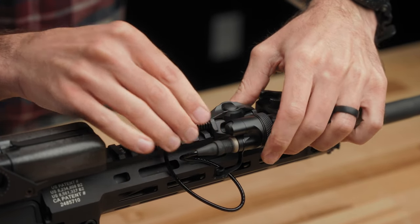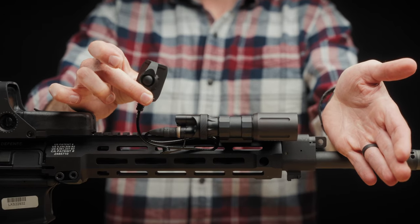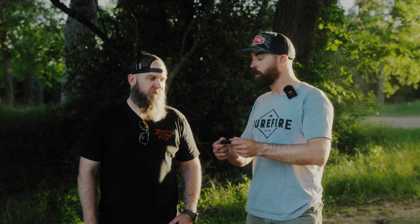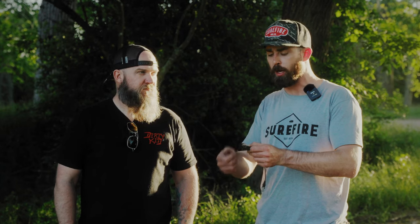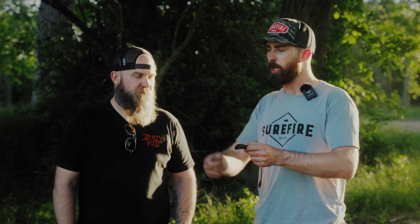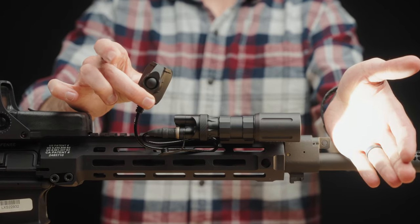Basically it's just the dome switch portion, and it is able to momentarily activate before you click it for constant on. So you can consistently momentarily activate this — if you just want momentary activation of your white light, you can do so very effectively. But if you want constant on, you can push all the way through to get that click for constant on.